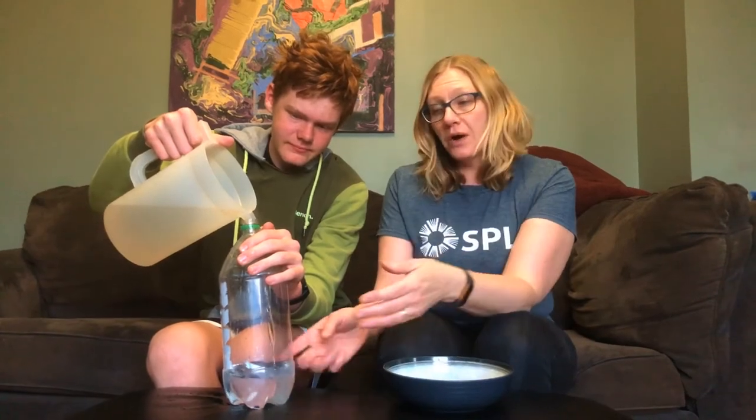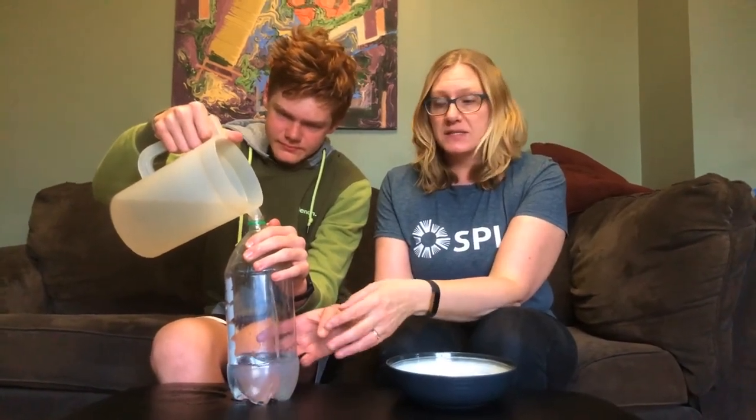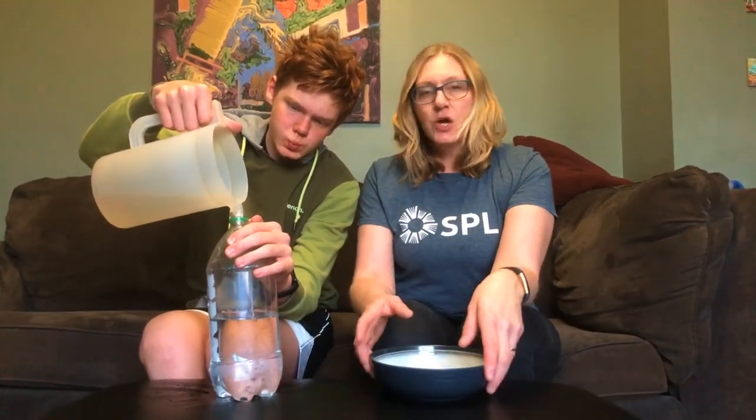If you want to hang this water feeder for the birds, instead of poking holes — which would be really bad when you're filling the water — you can wrap a wire or a string around it and use that to hang it. We're just setting ours on a post in our backyard.